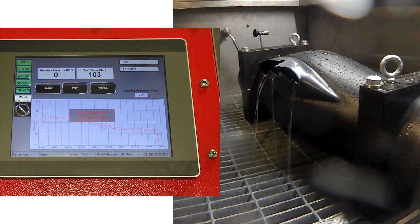On a sample burst, the pump automatically shuts down.